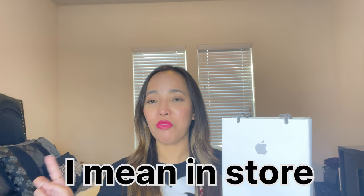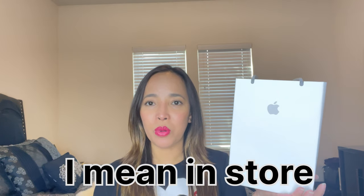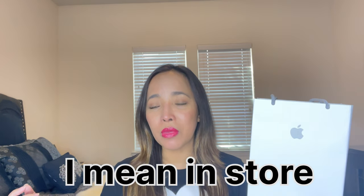Hi everyone, welcome and welcome back to my channel! I have a new video today and it's going to be an unboxing of a new phone from Apple. This is not for me — I bought this one for my partner because his birthday is coming up and I want to upgrade his phone. This is actually our first time purchasing an Apple product online, since we've been overseas for a few years.